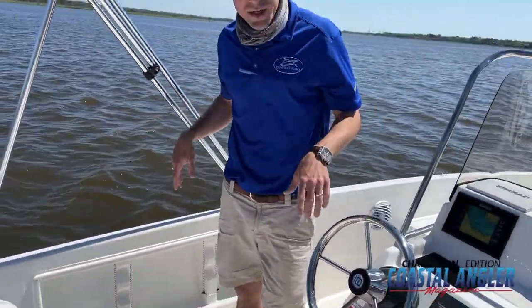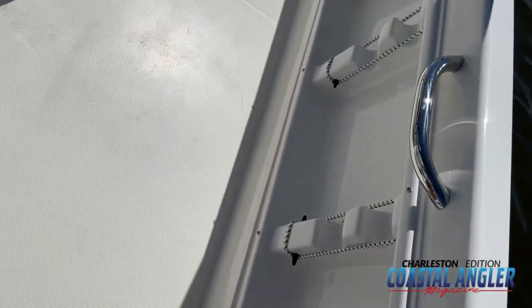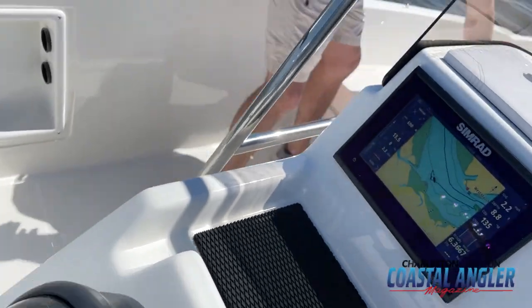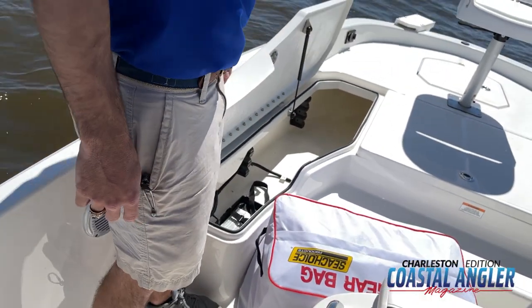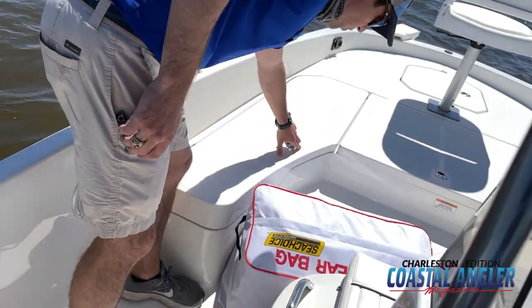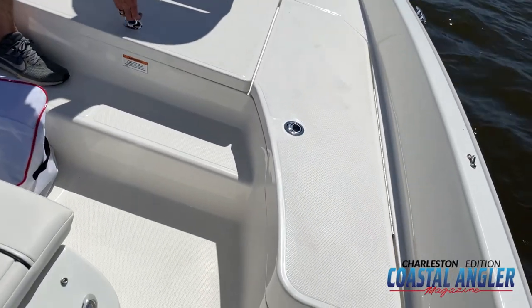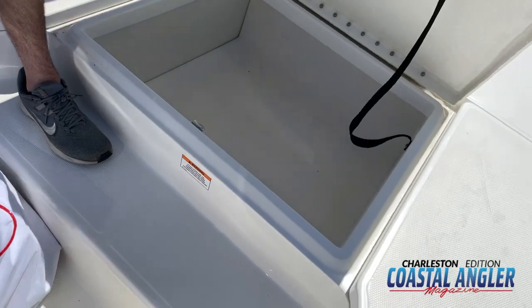For rod storage, we've got rod storage down here on either side, rod storage on the side of the console, and additional rod storage up here underneath the front deck. Coming forward, there's plenty of storage up here as well.